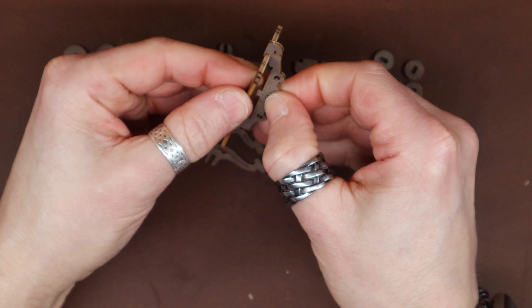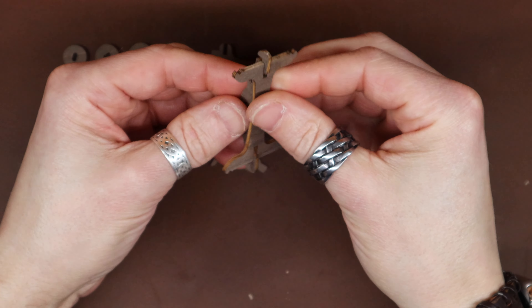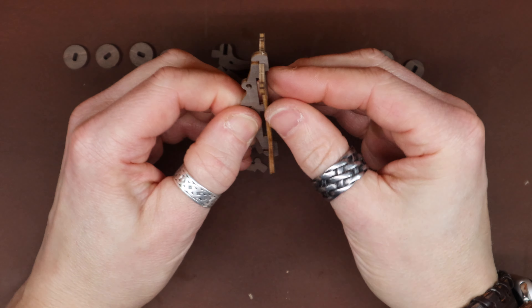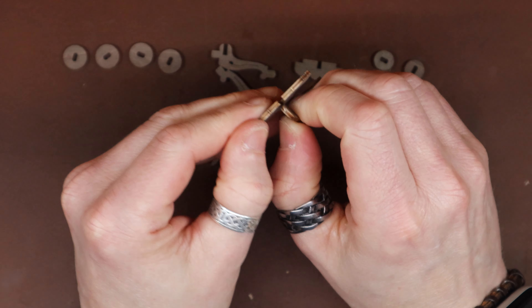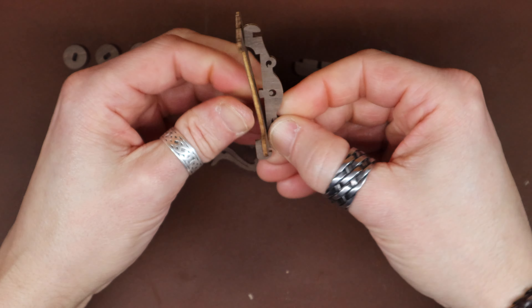Got some excess to dispose of, and that concludes step 10. So now we'll move on to step 11. Step 11 is just a stand for it to sit on on the shelf, from what I see.